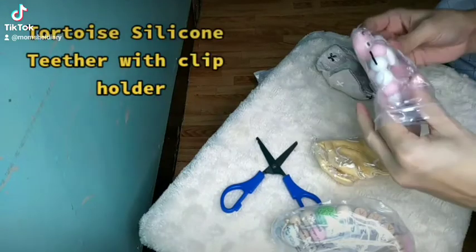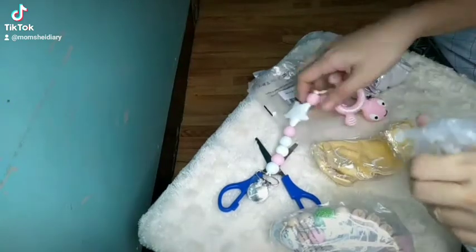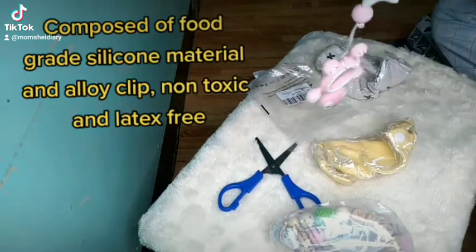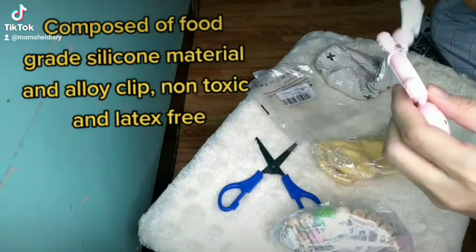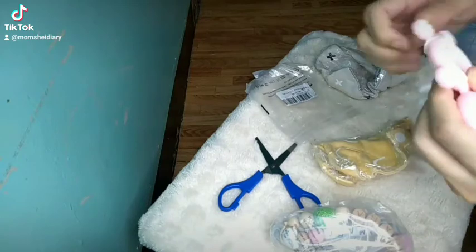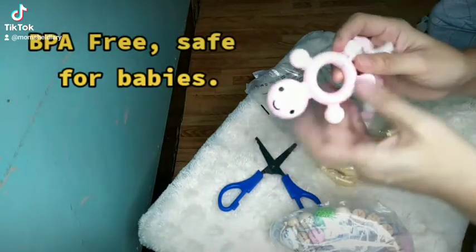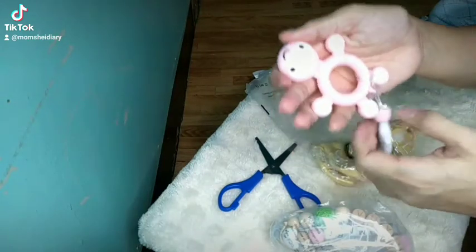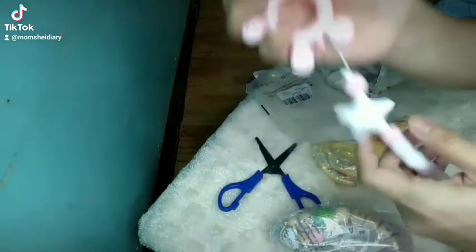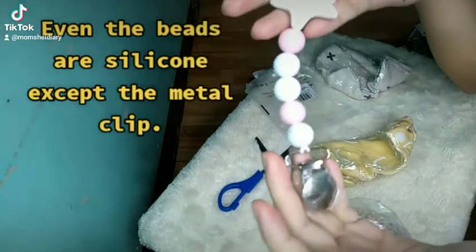Torture silicone teether with clip holder. Composed of food grade silicone material and alloy clip. Non-toxic and latex free. BPA free, safe for babies. No bad smell — my baby likes it! Even the beads are silicone, except the metal clip.